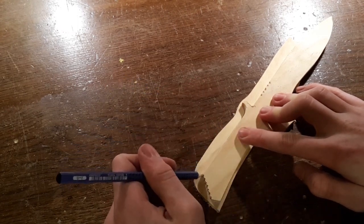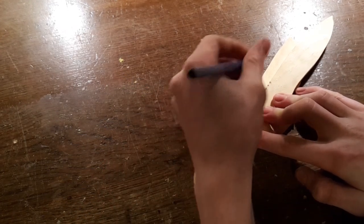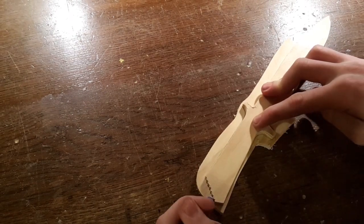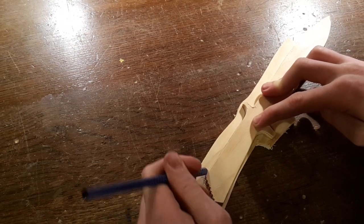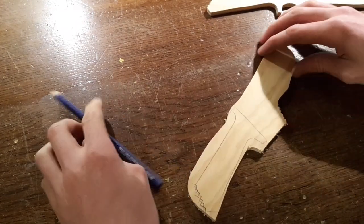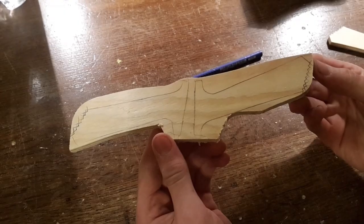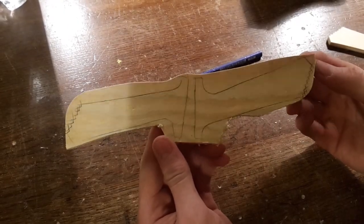Now we are going to trace the grip part twice, just like that. Now saw that too.